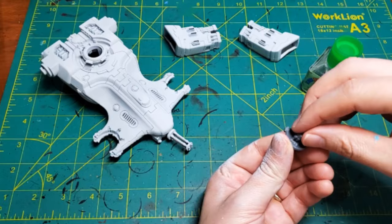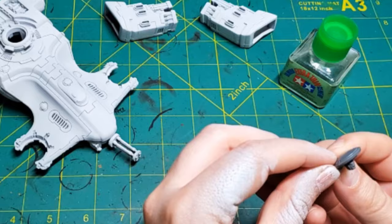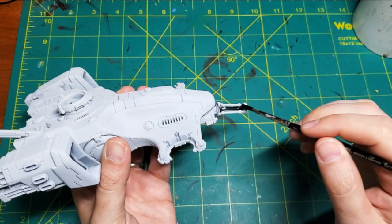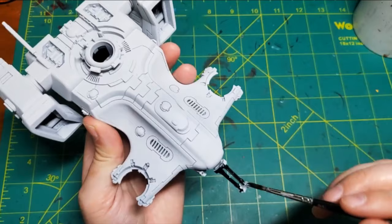I wanted to have a little Easter egg in this model, so I took the Tau head and glued it to the bottom of the top turret. He'll be peeking out at us later.